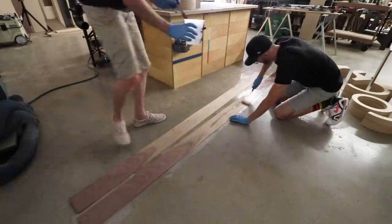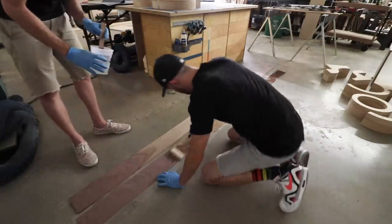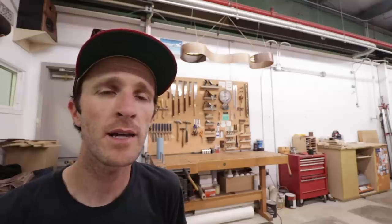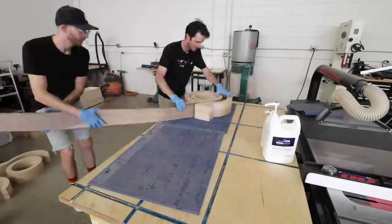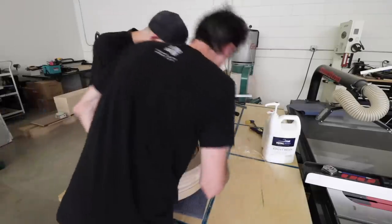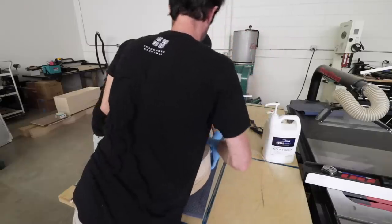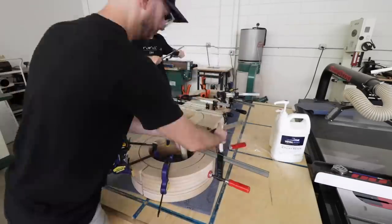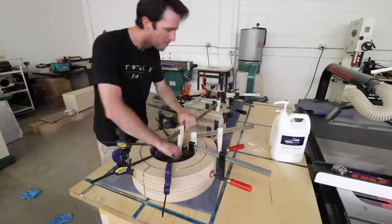Not a huge surprise, but the glue-up became pretty stressful pretty quickly. This must have been the corkscrew loop part of the roller coaster. It was pretty hot that day and the epoxy was curing a lot quicker than we thought it would, so the anxiety was turned up a bit. Right at this point we did a number on the outside strip and cracked it pretty good, which was a bummer, but we pulled ourselves together and pushed through and got everything clamped up.